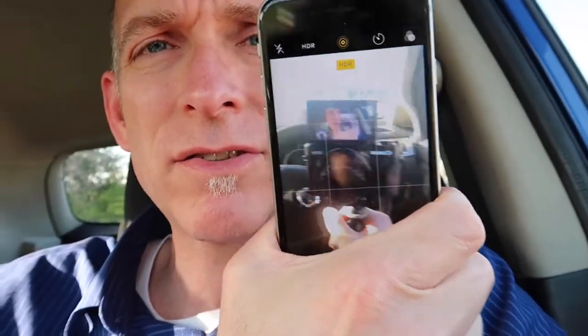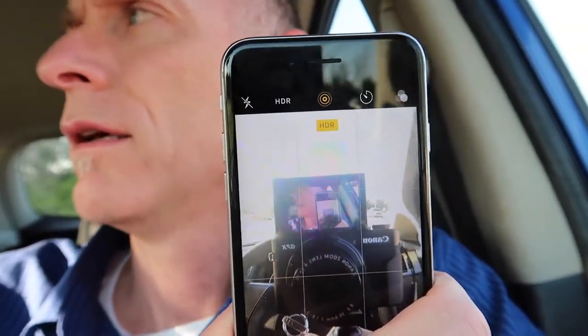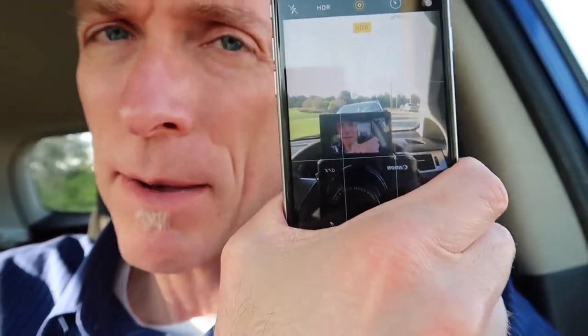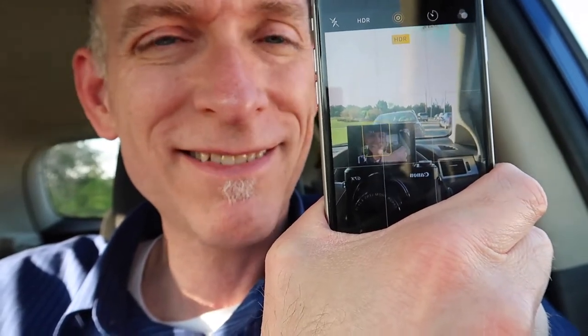Hey, David King here. I'm still in my car. I am making this video with a Canon PowerShot G7X Mark II camera — it's just a point-and-shoot camera. Here it is. I think you can see it. The nice thing about this camera is that it takes really good quality video and has that pop-up screen so I can see what's going on. It's sort of a selfie mode pop-up screen. I don't know, whatever you want to call it. It works, which is why I'm often staring at the screen instead of the lens because I can see it.